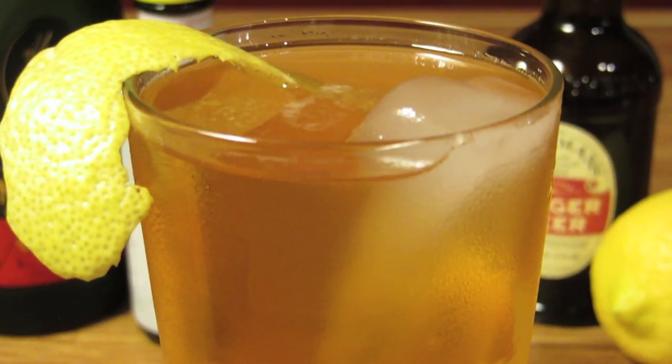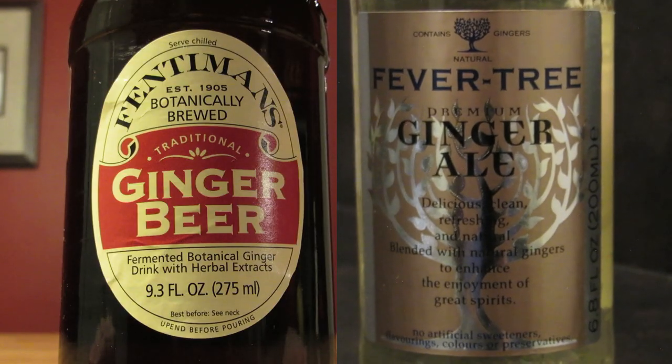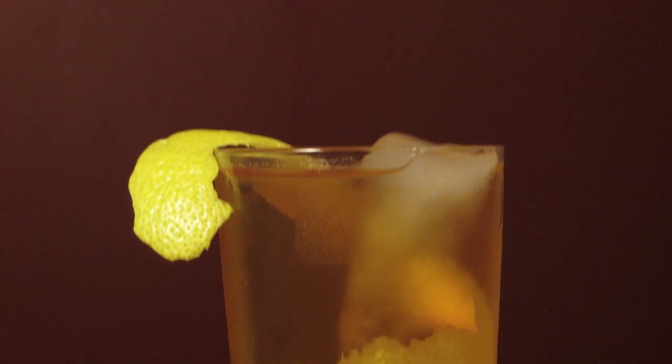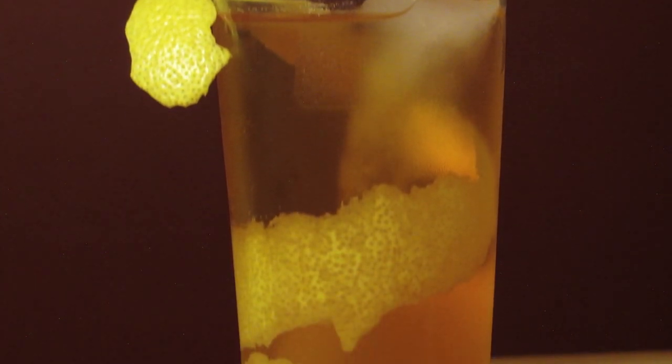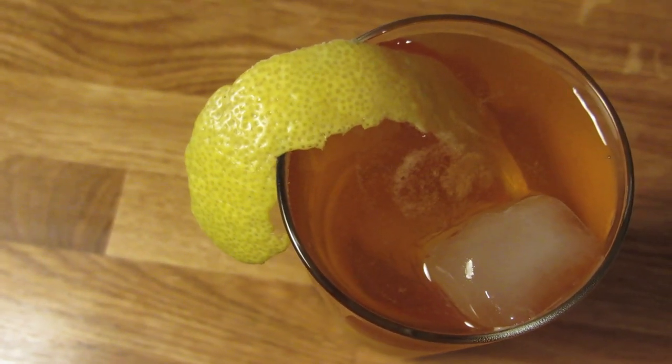As with most highballs, the mixer — in this case the ginger beer — is such a big part of the drink that you're going to want to use a quality brand like Fentimans or Fevertree, or some other craft brand that puts quality ahead of quantity. You're going to want to taste the ginger, not just the high fructose lab syrup.